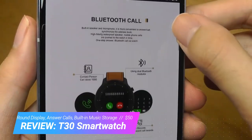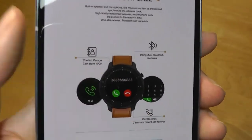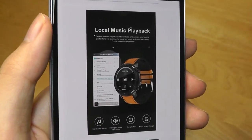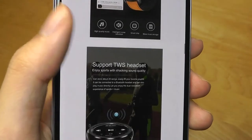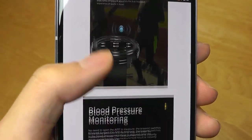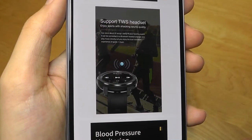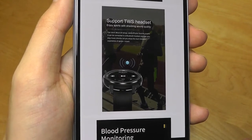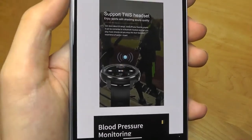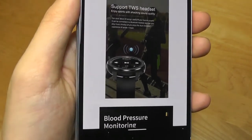Aside from that, it also has the ability for you to answer phone calls and make calls directly on the watch, since there is a built-in microphone as well as speaker. It also has some local music storage capabilities, just like Amazfit's more expensive smartwatches. It can store about a playlist worth of music, and then you can connect the watch using wireless TWS headphones and listen to music stored directly on the watch itself, using it like an MP3 player, even if you don't connect it to your smartphone — which is a pretty neat function.